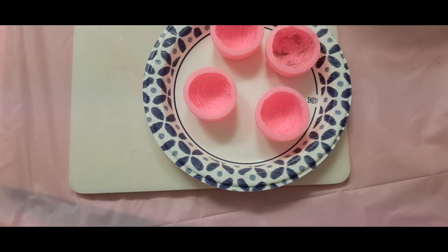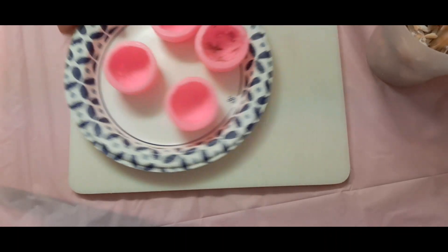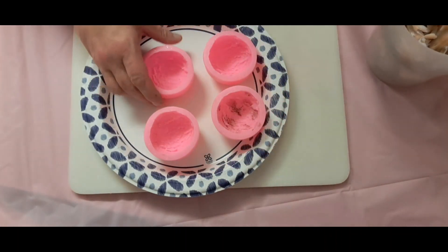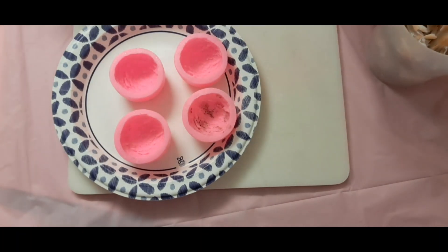Hello everyone, welcome back to my channel, Jill Sets and Soaps. What I wanted to do today was make these ice cream molds — I just love these molds. But I wanted to do it kind of like a little Halloween-ish.